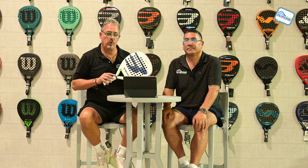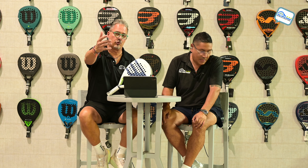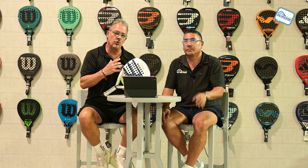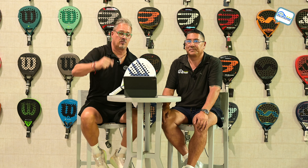We don't review just any rackets — we only review the rackets that we find could be great for us first as players, and for you also as players. This is a great racket, and all the rackets we do, we're trying to bring you rackets that will take your paddle game to the next level.